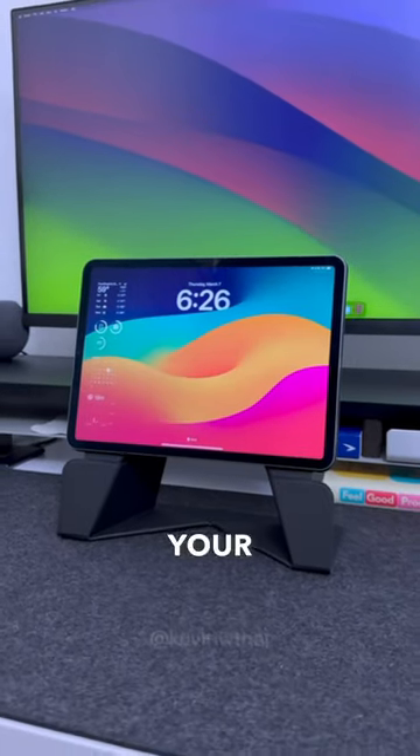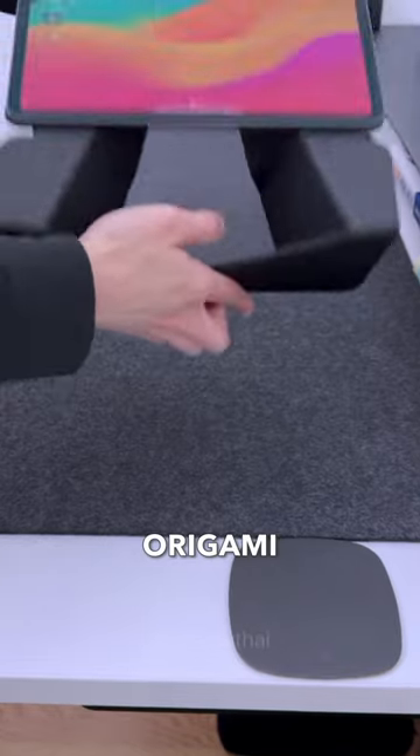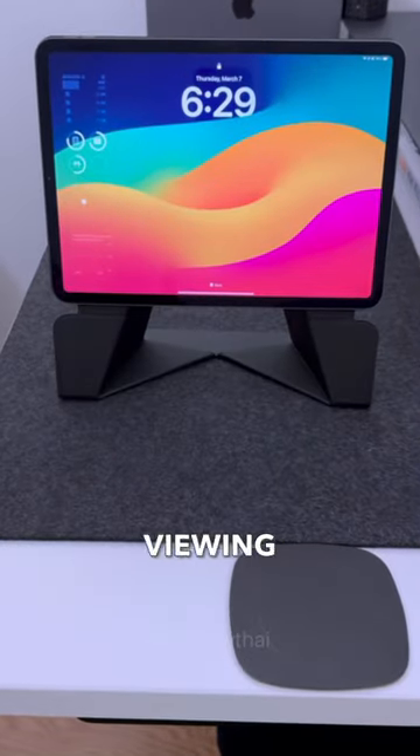The Moffed Snap Float Folio can take your iPad to a whole new level. It's based off the Japanese art of paper folding, origami, and it can transform into three viewing positions.